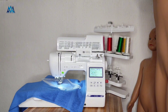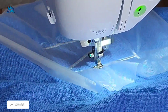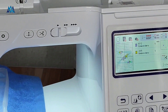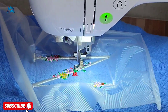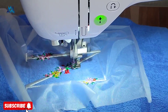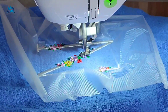I used the water soluble stabilizer to cover the area I'm going to embroider on and used pins to hold it down. I removed the pins after the first stitches, once I knew the stitches had held the stabilizer down. You can keep the pins provided they're far away from the needle — probably around the hoop side is better. This design is a multi-colored embroidery design and I've been changing the thread colors off camera.